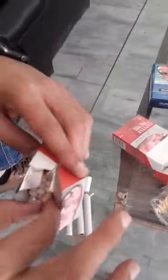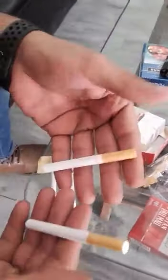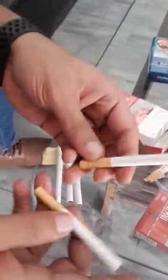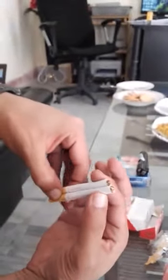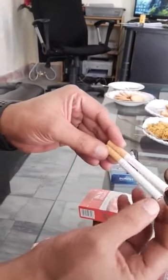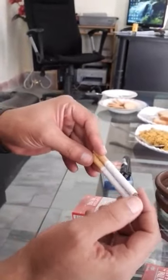Now I will remove a cigarette. I have placed one cigarette from each pack in front of you. If you look at both cigarettes, you will not immediately feel a difference — more or less they seem the same. But there is a big difference. If you compare the size of both, you can see very clearly that the counterfeit stick is smaller. The filter portion is also smaller.